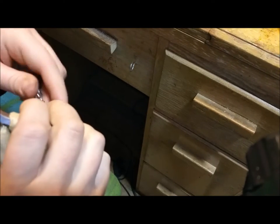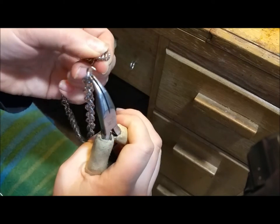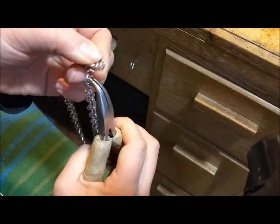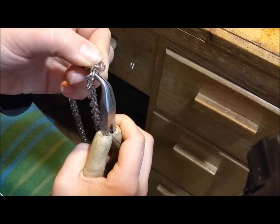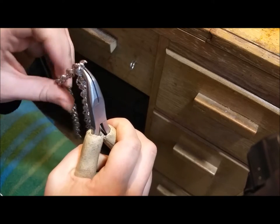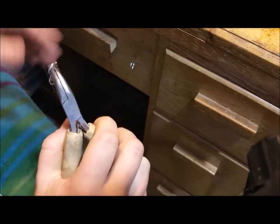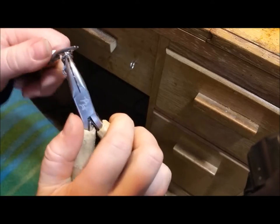And now I'm going to take my next spiral chain. It's very important that you have them both woven in the same direction. So weave the second one the same way you wove the first one, and just hook through both of them. And then close that ring.